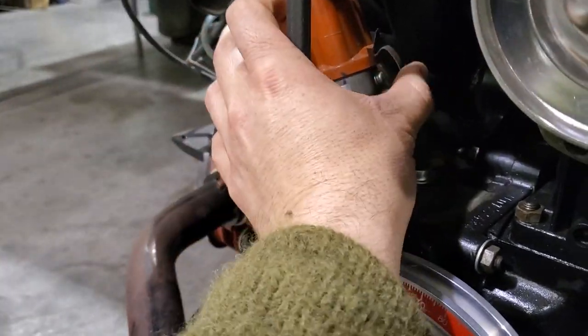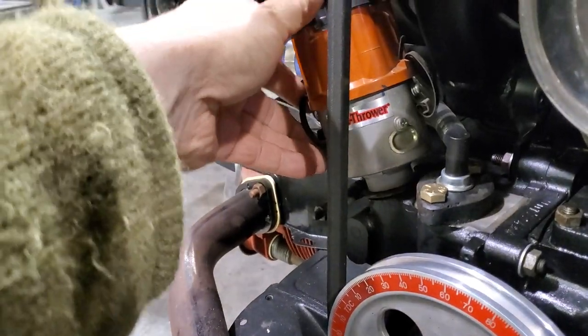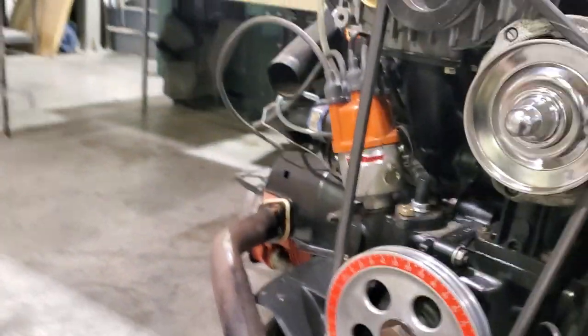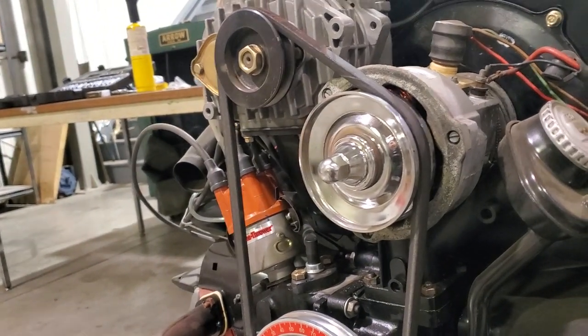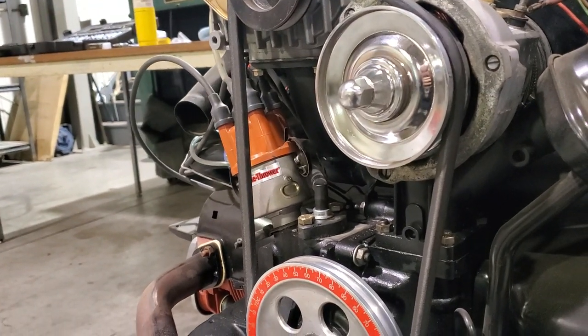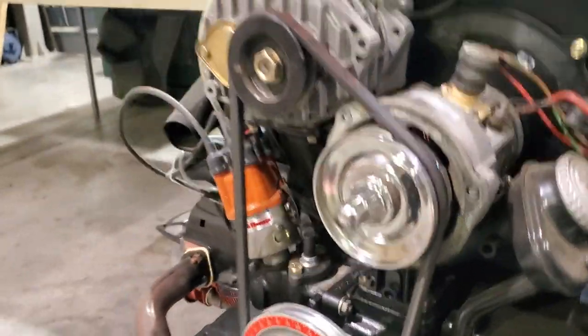I want to try to get it down to around 24 degrees, because I think with this setup I might get around maybe 5 to 6 psi boost under full load, but I'm not totally sure — I've never calculated all that before.